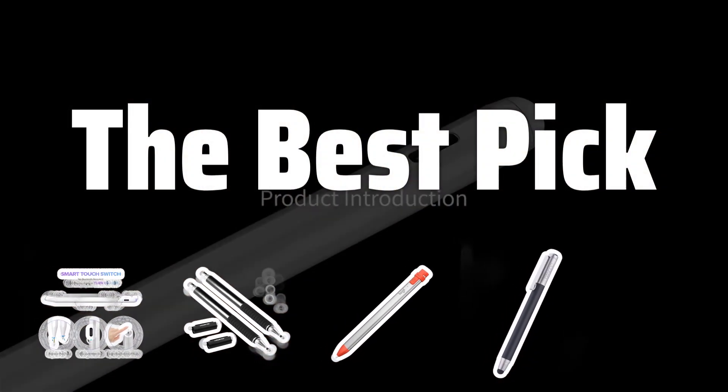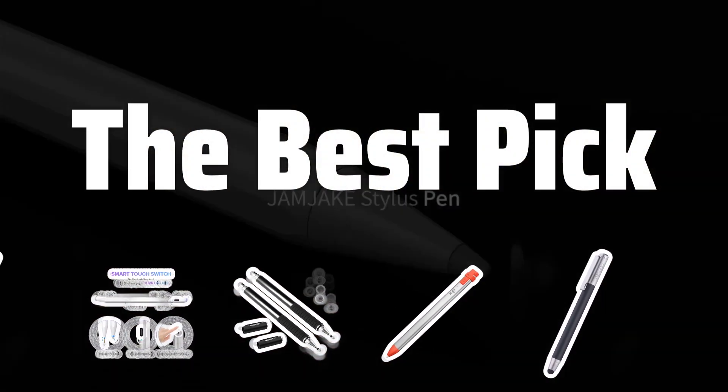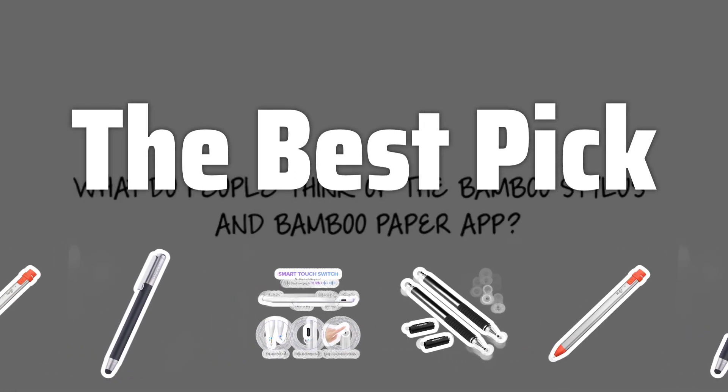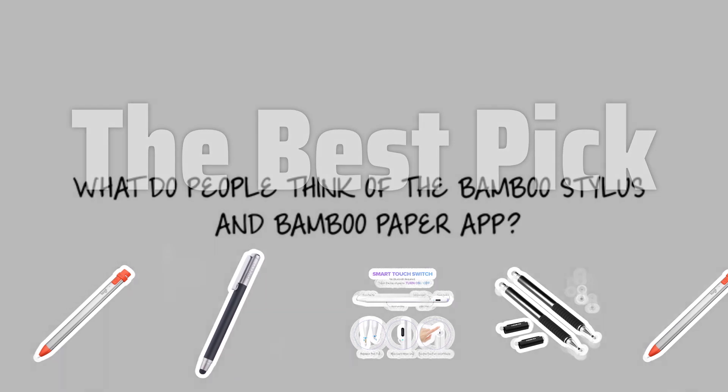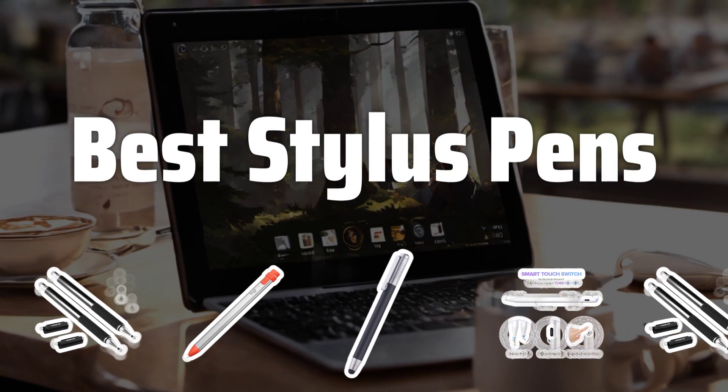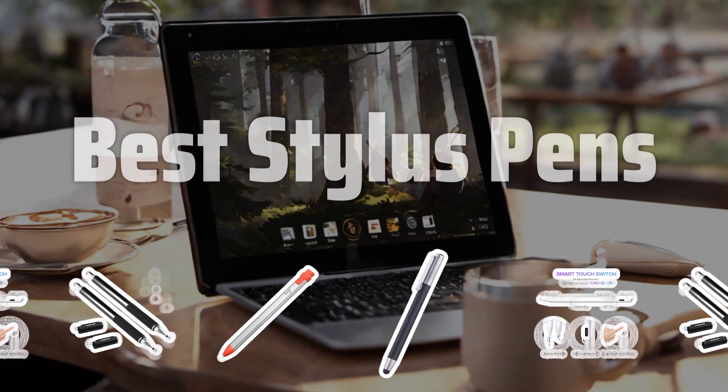Welcome to the best pick. Are you tired of smudging your phone screen with your fingers? Look no further. Today we're diving into the world of stylus pens to help you find the perfect one for all your touchscreen needs. Now let's take a look at the best stylus pens we choose for you.